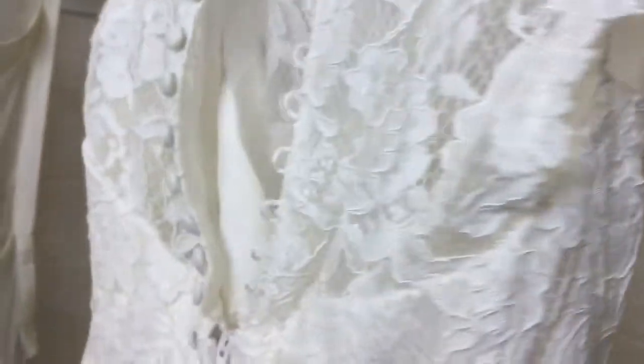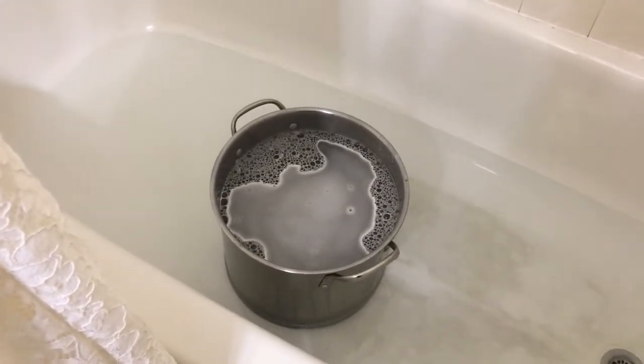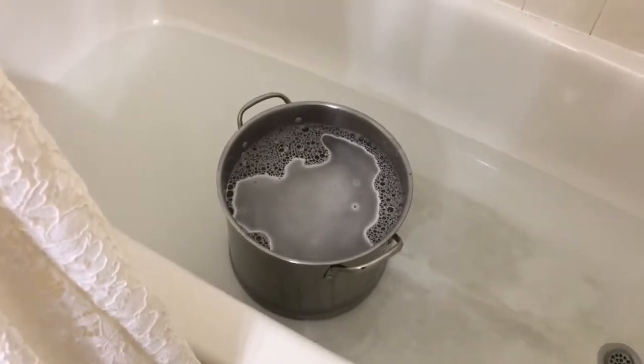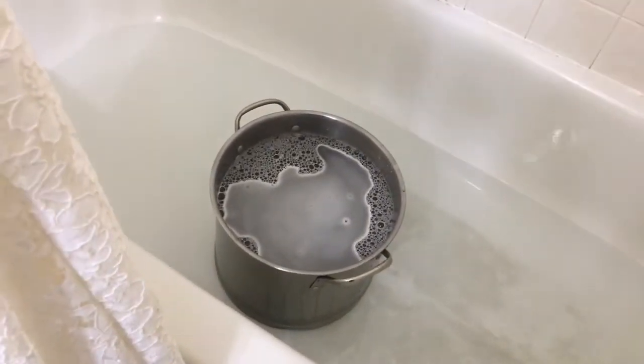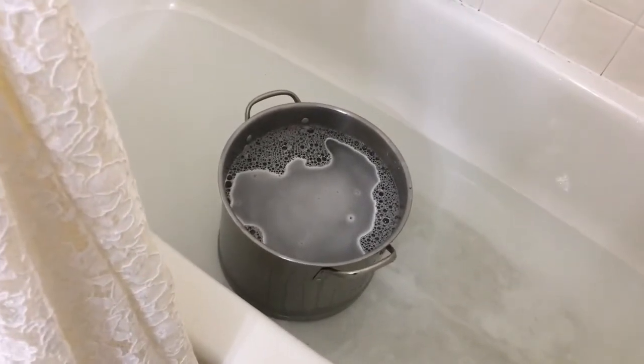Since she just got married this past weekend, I know the underarms need to be washed and I'm going to wash the whole dress. There's some delicate little beading but not a whole bunch — it's a pretty simple dress. I have a tub full of OxyClean mixed according to package directions, and I'm going to dip the bottom of the dress in first because I don't want the chocolate cake and dirt to spread to the rest of the dress, which is fairly clean.